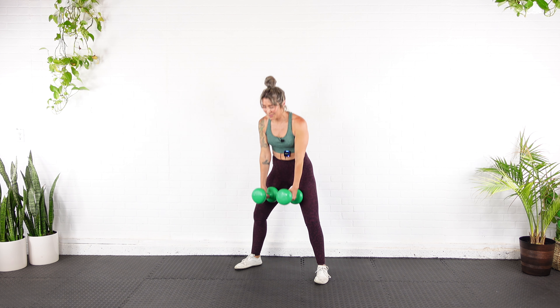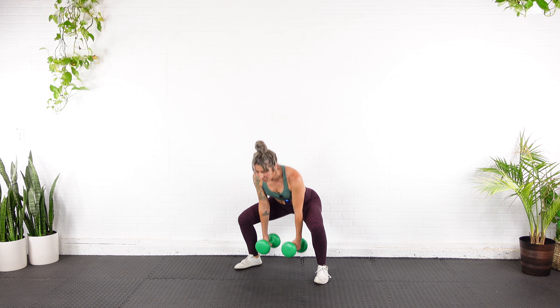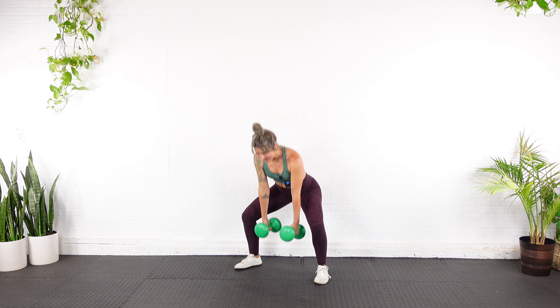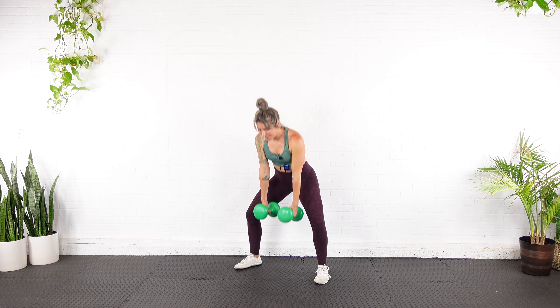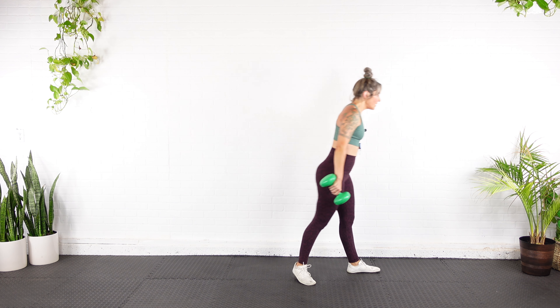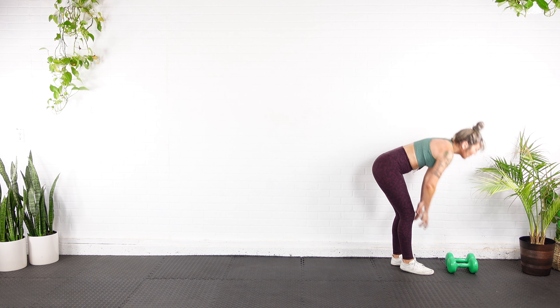Down, up, down — two. Down, up, down — three. Down, up, down — four. One more — down, up, down — five.